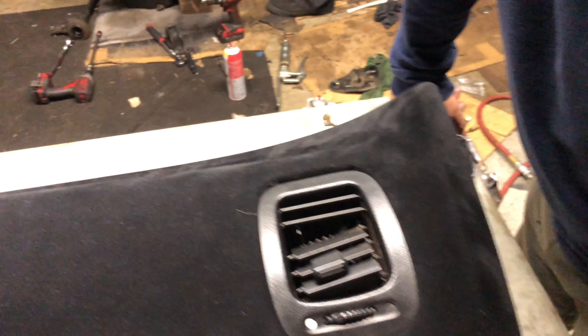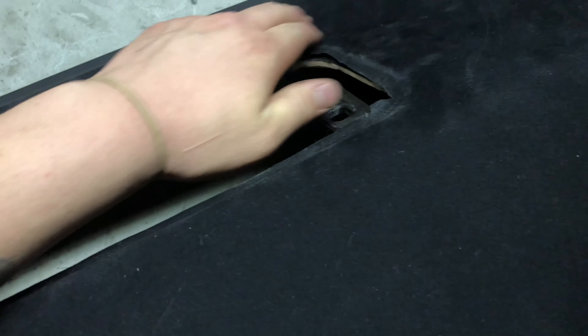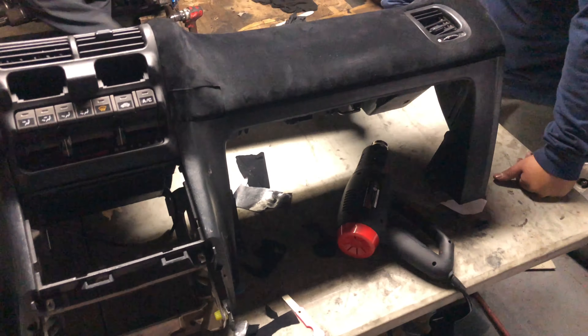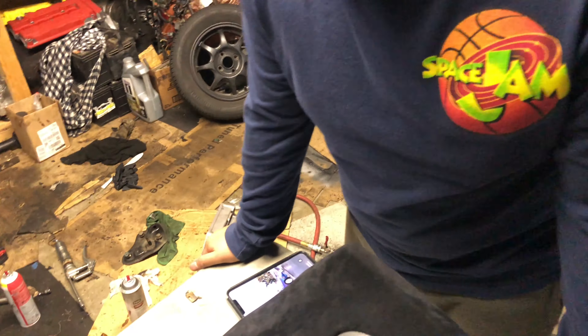Once I put all the plastic pieces and the sensors — the switches — back in, I think it came out pretty nice. So if you guys want this done, give me a call. I charge $1,000 per dash, and because I've got to pay Jesus, he's worth about $800 of that. We'll go ahead and get this put in the car and see how it looks.